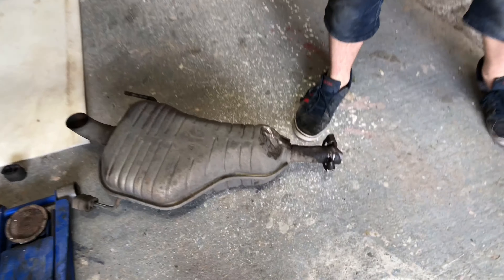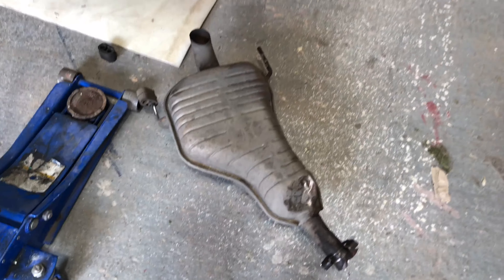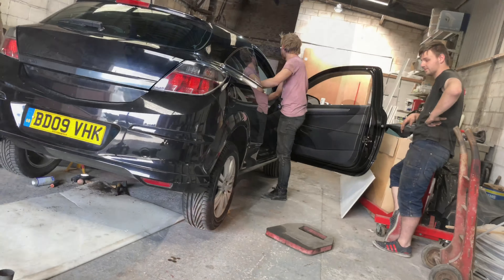And there we go guys, finally got that off. Jesus, look at that. That was a job and a half just to get that back box off. Right, we're now going to see what it sounds like without the back box, just for the fun of it.